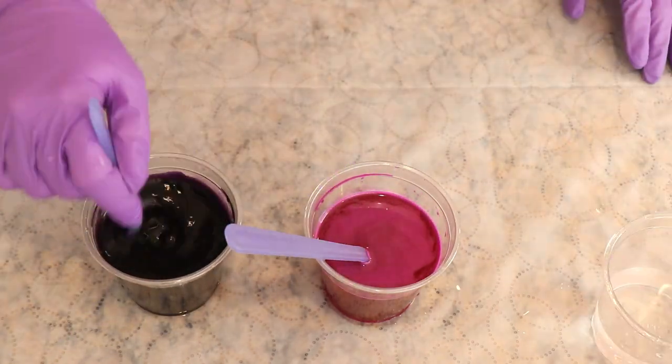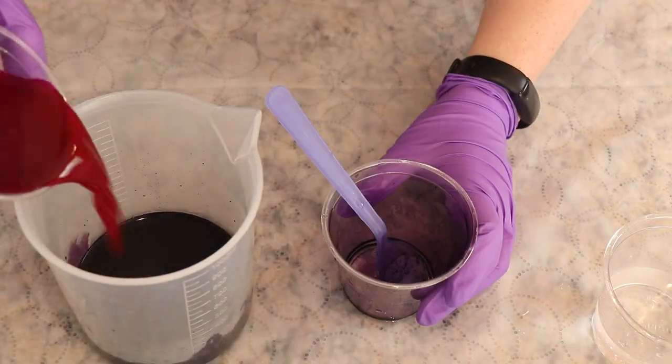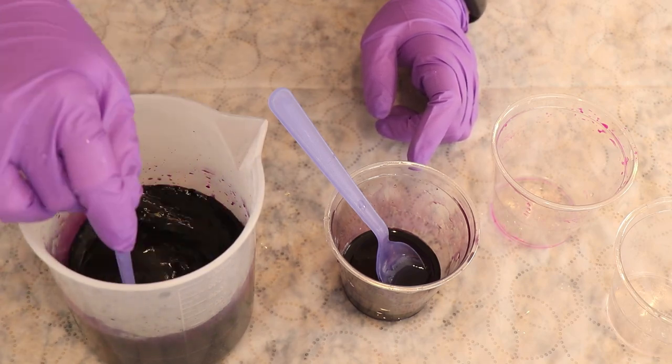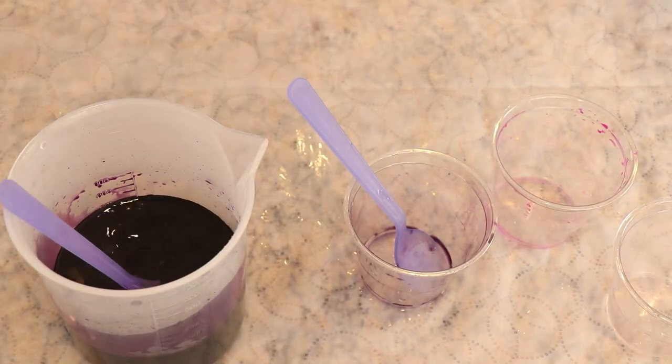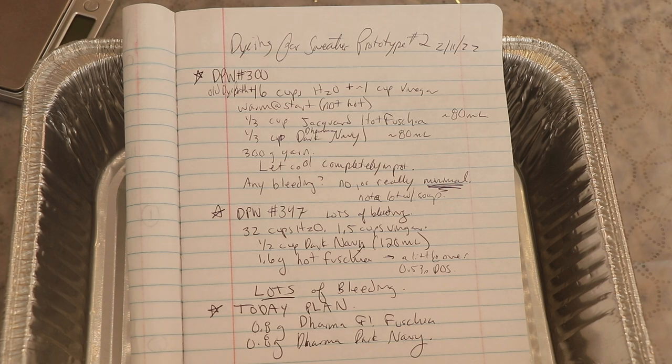If I am happy enough with the results and want to scale this up to dye a sweater's quantity of yarn, I will probably make dye stocks and potentially aliquot the dye for all three or four stages of dyeing at the start, so I know I have the exact same amount of dye from the same kind of mixtures for each pot. I didn't write this out for the video, but I thought it would be fun to give you a peek into my diary. I typically only take notes on paper when dyeing multiple rounds of something; otherwise I keep track of conditions and dye amounts in my video descriptions.